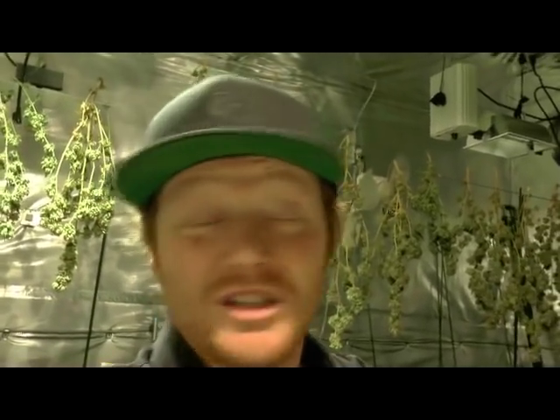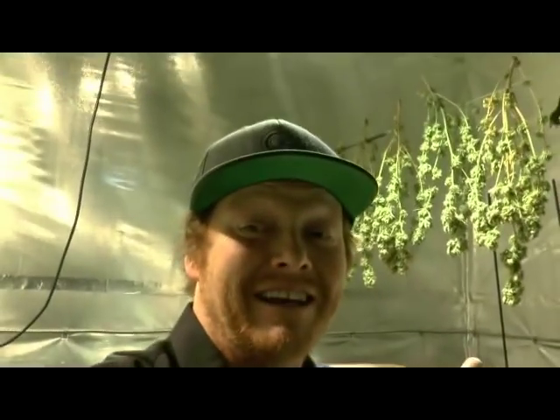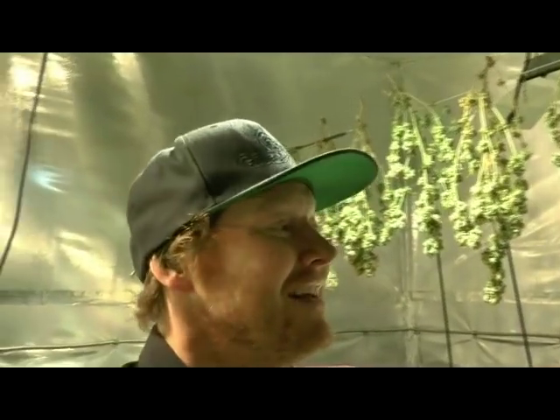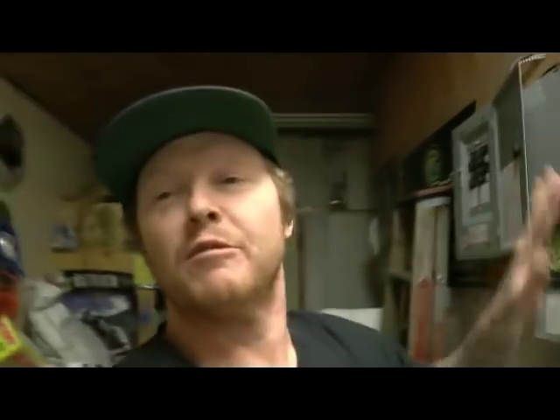Let's get these screens open and talk more about Boveda and 62% humidity and how that works so well. Let's get in here and get some sugar off of there — Sifty Sunday, I'm so looking forward to Sifty Sunday. We're going to turn on this stuff right here. I've got this all set up pretty nicely. We're coming in here — we're at 64% humidity. On this side here we're at 60% humidity.